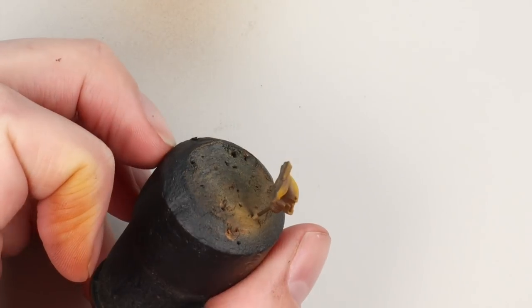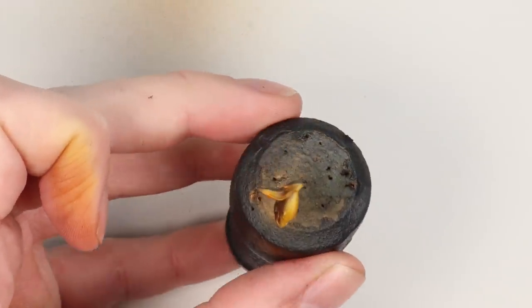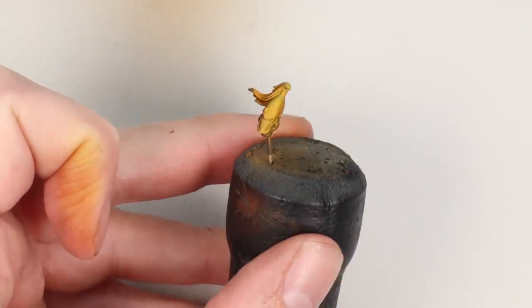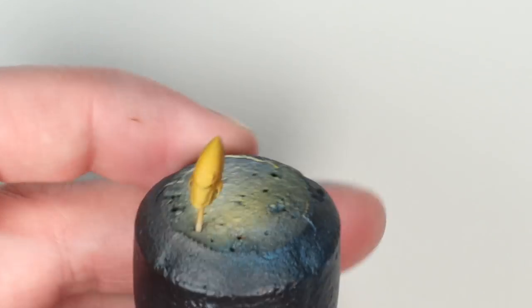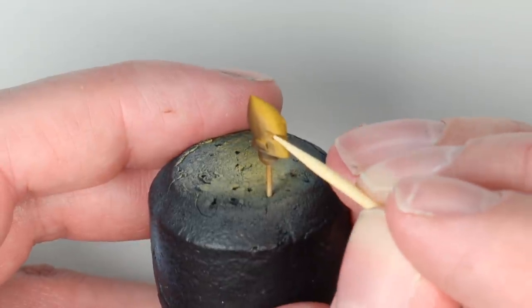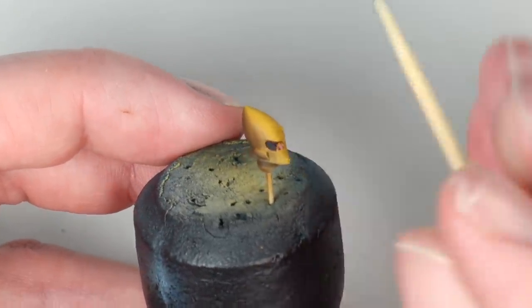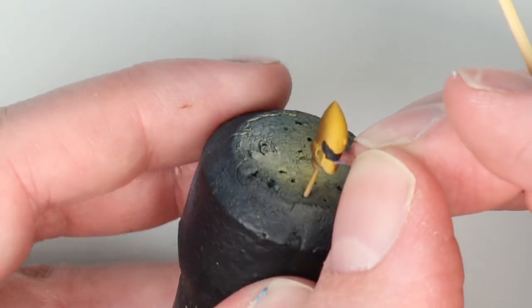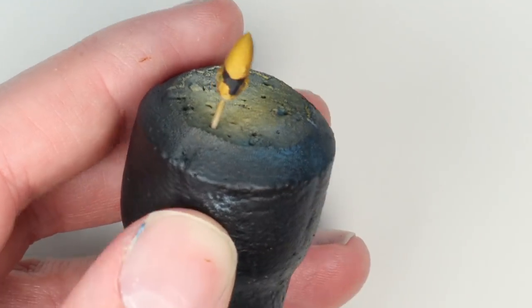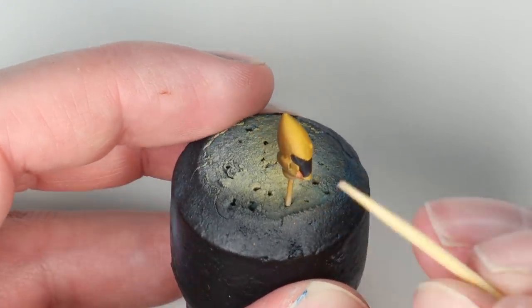For the yellow, nice and simple — Games Workshop Contrast Nazdreg Yellow, thinned one-to-one with normal airbrush thinner, through the airbrush, a couple of coats — delicious. Once all that's dried it's time to peel off the mask. I use a cocktail stick aimed into the eye cavity since we'll be painting over that anyway, then usually a bit of Blu-Tack — I didn't have it to hand — but you can very gently peel it away with your fingers.